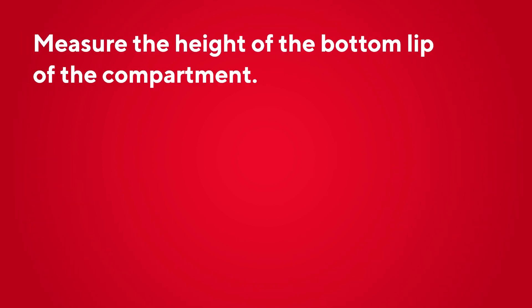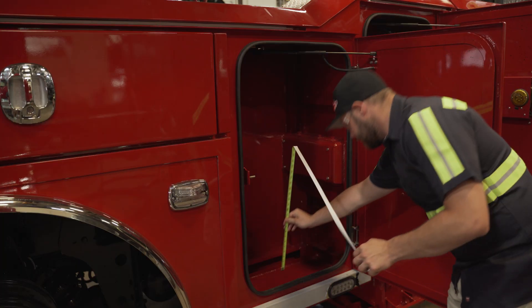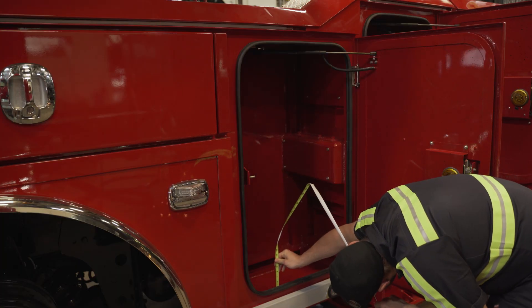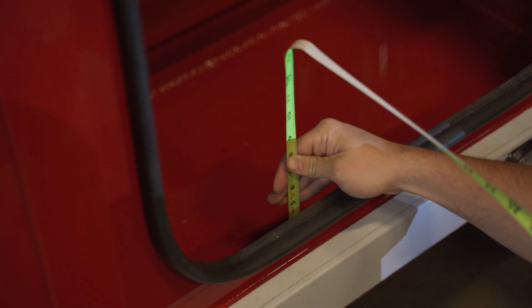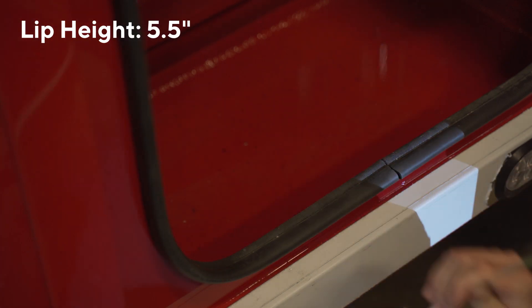Measure the bottom lip of the compartment to make sure that the bottom of your toolbox covers that space. If the bottom of the toolbox is not tall enough to cover the lip, then risers will have to be added. The bottom lip of this compartment measures 5 and a half inches tall.